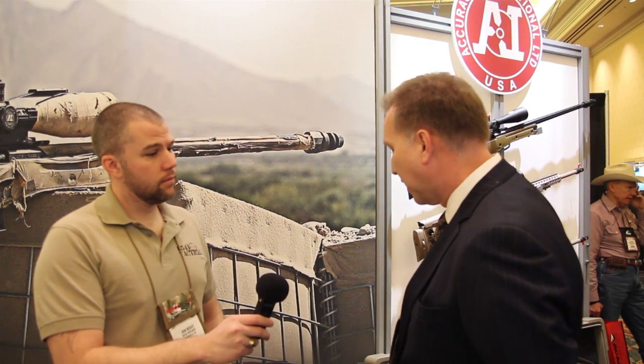We're here at Accuracy International with Scott Sigmund and he's going to talk about some of their new rifle systems. First we'll talk about this little covert PSR kit. This is a derivative of the multi-caliber system that we developed as a result of the SOCOM requirement that we're marketing all over the world right now.